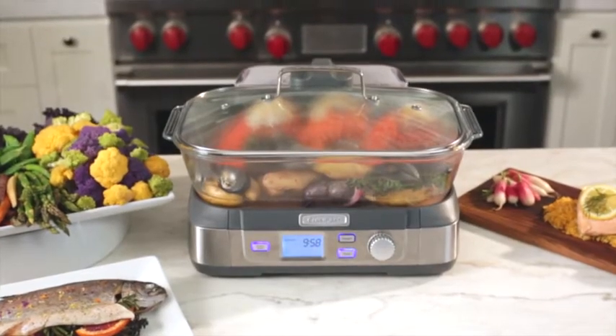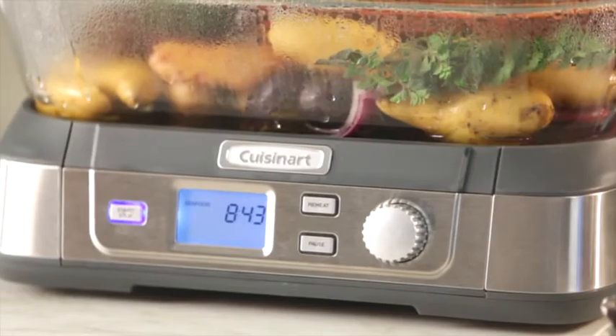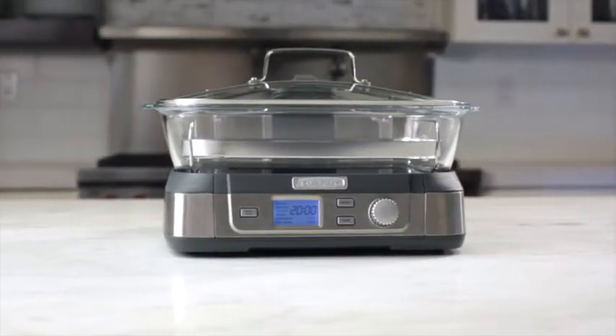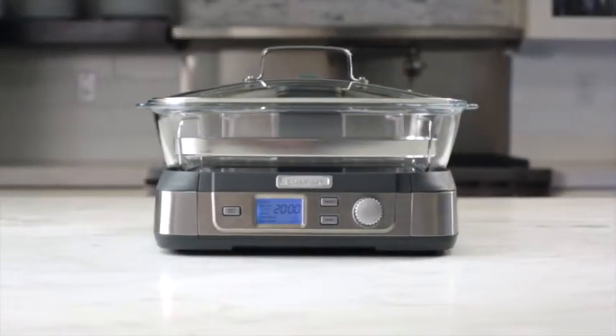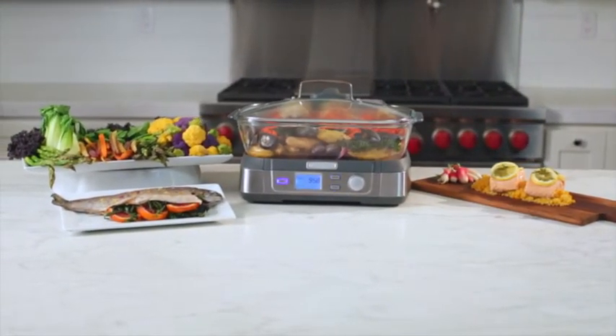Powerful steam precision, easy-to-use preset cook settings, and the ability to cook an entire family meal in 30 minutes or less — healthy eating has never been easier, now with the Cuisinart Cook Fresh Digital Glass Steamer.